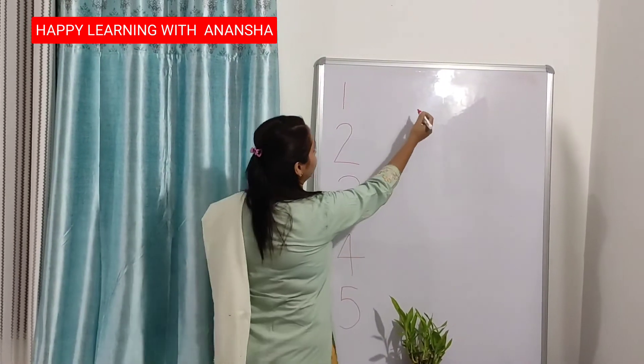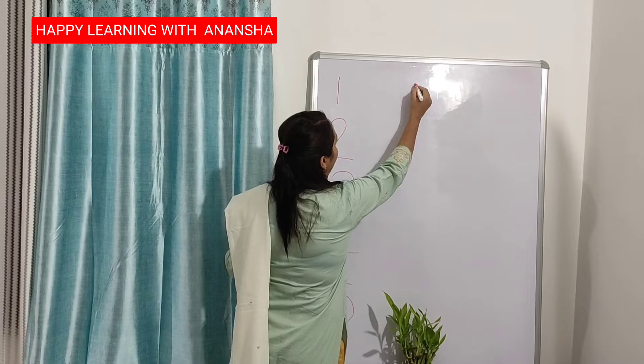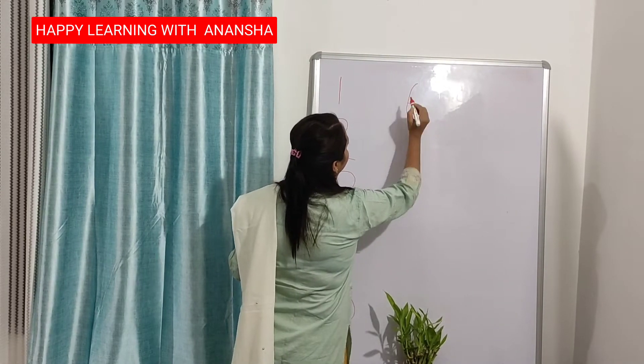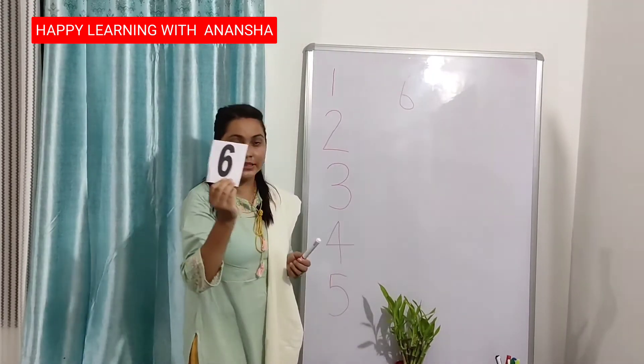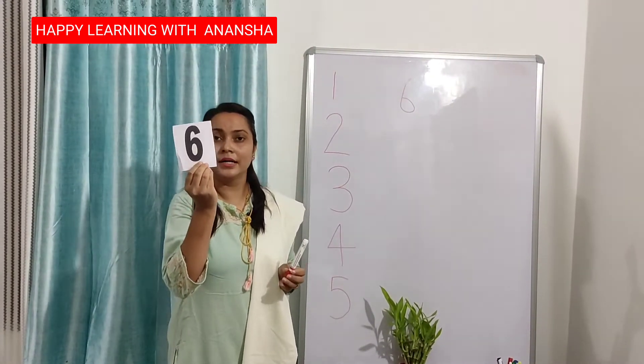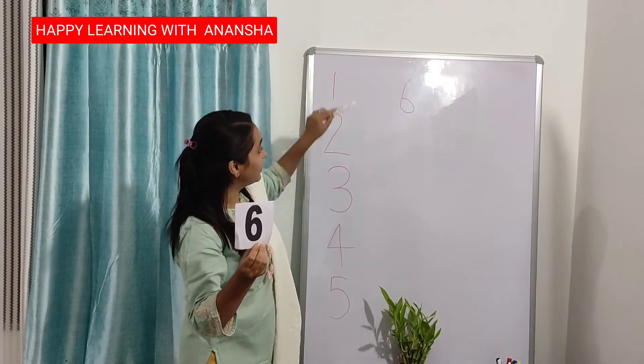I am writing 6. Half circle, turn — number 6. Tell me, which number is this? This is number 6.